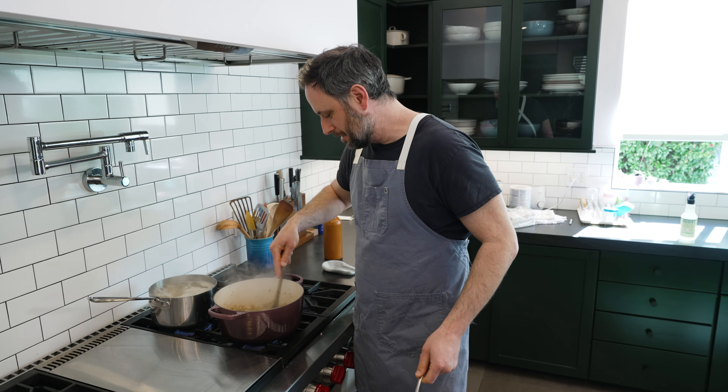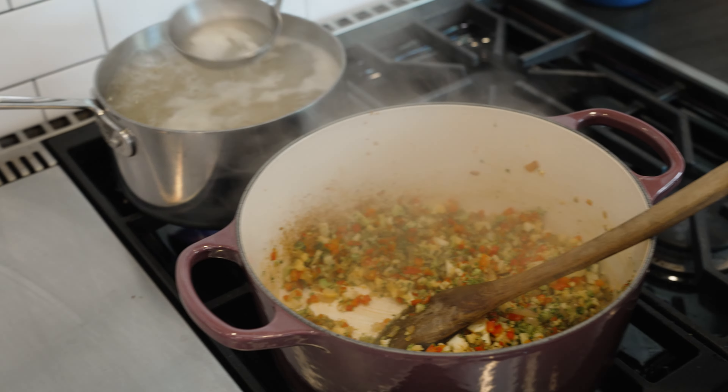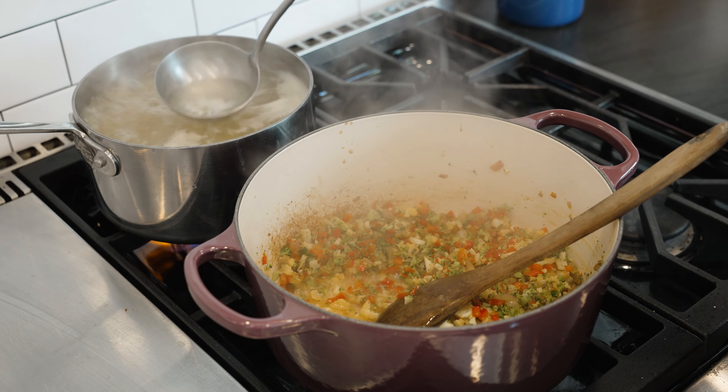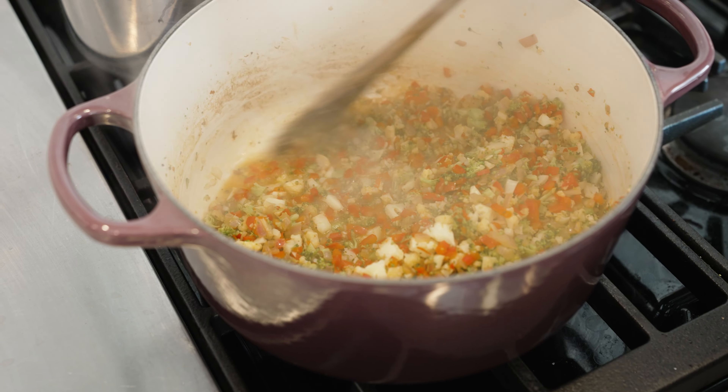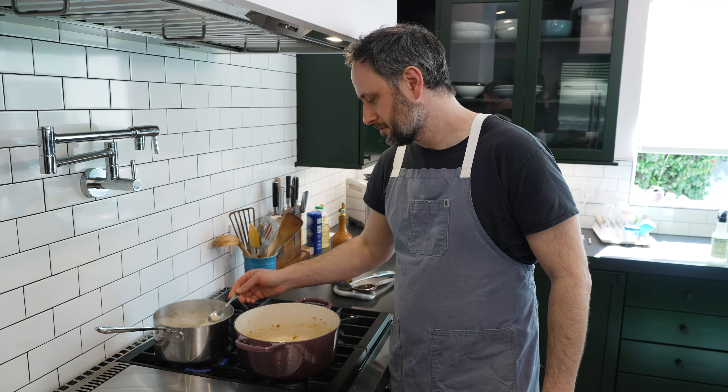We're getting a little dry in the pan here, so I'm going to take a little bit of our pasta water, give it a little splash, and scrape up any of those little brown bits. If you want to make this vegan, it's real simple: use all olive oil and don't put cheese on at the end — you've just made it vegan, congratulations. The pasta is a little too al dente still, so let's crank the heat.